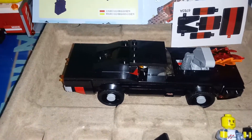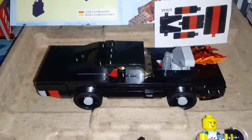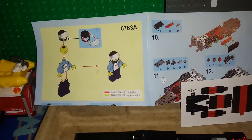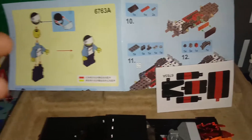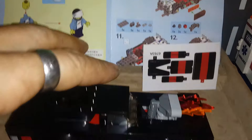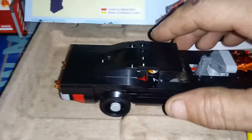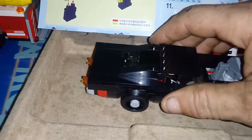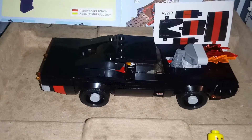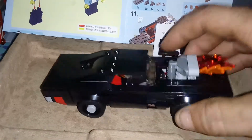Hello everybody out there in YouTube land, it's Bones here again with another Lego aftermarket review. I can't tell you what the name of the manufacturer is because it's not on the directions and everything I get comes without a box. The reason why this has flames coming out of it is because I'm using it as the Robbie Reyes Hell Charger, and I got the Robbie Reyes Ghost Rider inside it.